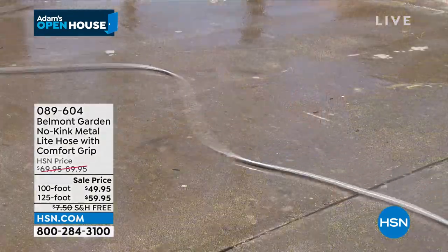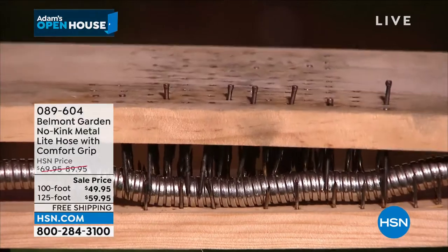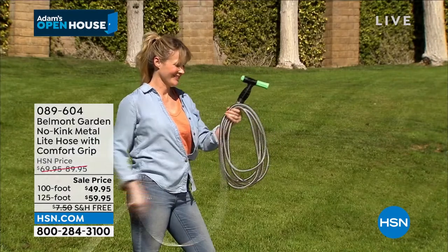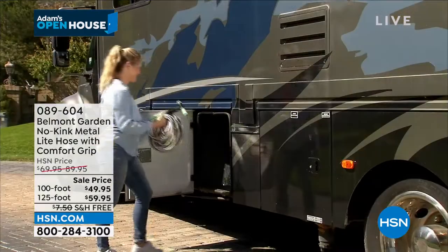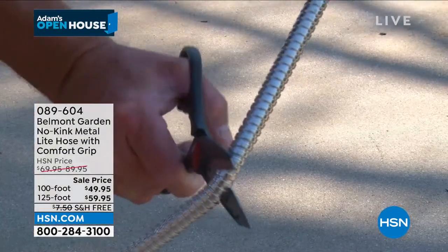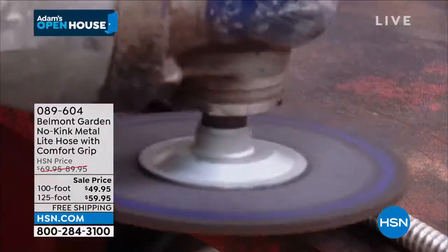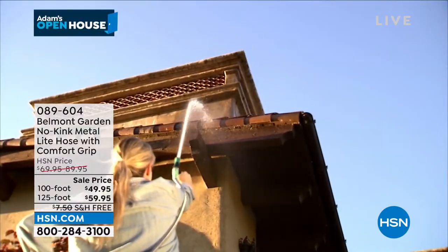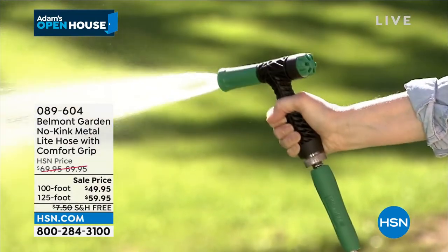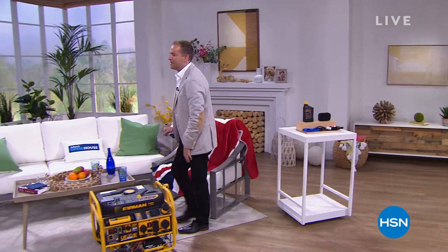Joining us live on Skype: Jason Sutton, the co-founder of Furman. Jason, tell us what's different about this generator versus older models. This generator is really special — it's our ultimate generator, and by ultimate I mean it has every possible feature you could include. We really went all out. Number one: it's really easy to use. It has a remote start — a simple and easy way to start and stop the generator from up to 150 feet away. So in the case of a power outage, when the generator's in your backyard, you can press a button and start it without even having to go outside. That really is a big deal.